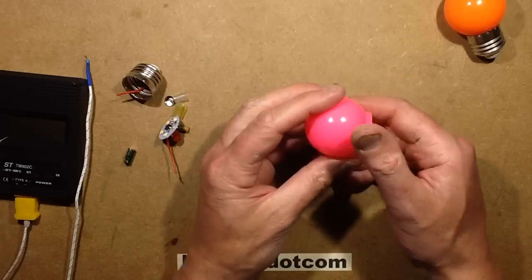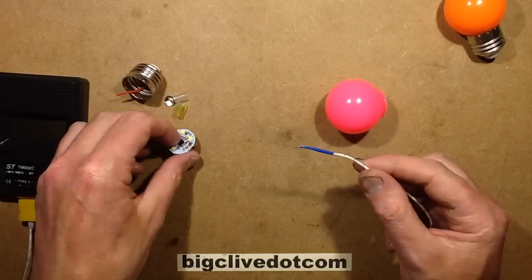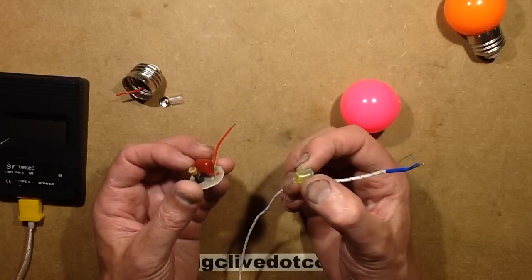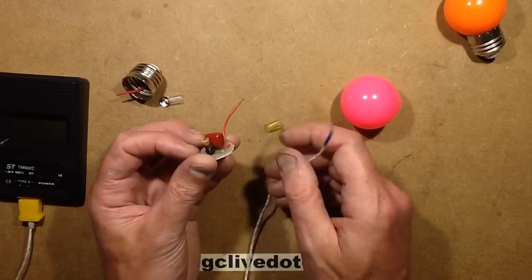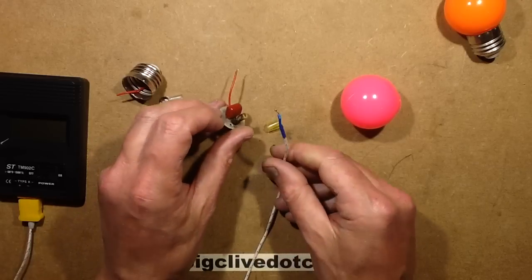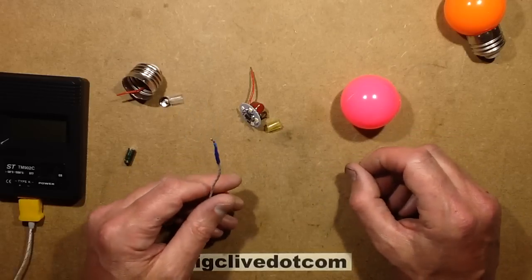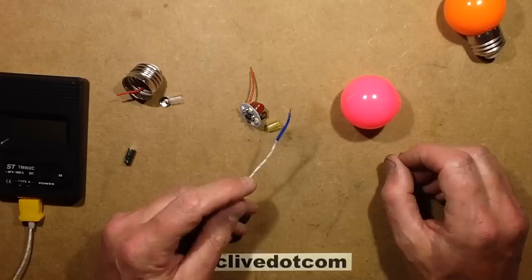I drilled a hole in the side of the lamp and stuck a thermocouple in, then drilled a hole in the circuit board and heat-shrink sleeved - this heat shrink didn't used to be yellow, it's been discoloured by the heat - onto the side of the electrolytic to monitor the temperature. Then I plugged it into the mains and monitored the temperature, which gradually crept up to 178 degrees Celsius.